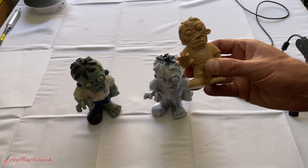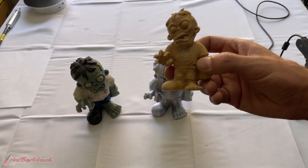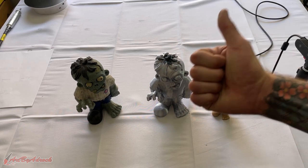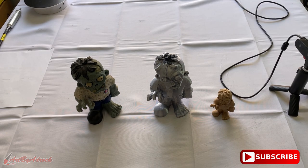I plan on casting this little guy out of metal, so if you want to see that leave a comment and let me know. I hope you enjoyed this video — if you did give it a thumbs up, hit that subscribe button, ring the bell to get notified of new videos, and as always thanks for watching and I'll see you in the next one.